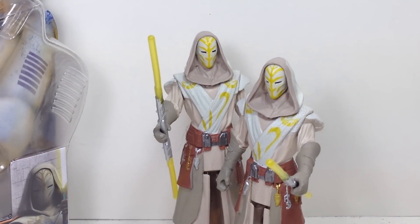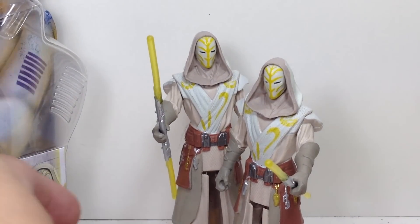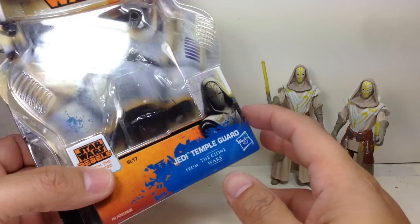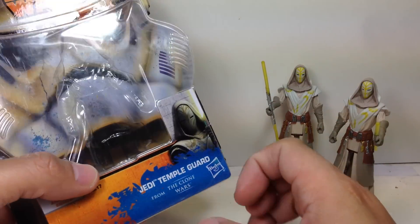Here we have the Star Wars Jedi Temple Guards from the Clone Wars. These figures are part of the second wave of single-carded figures from the Star Wars Saga Legends 2015 figures.